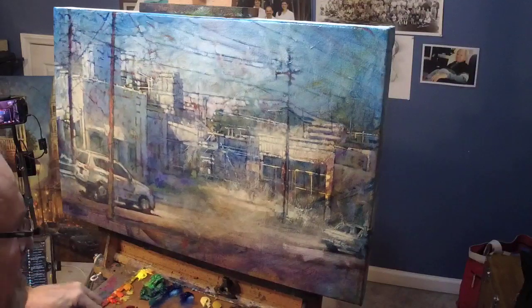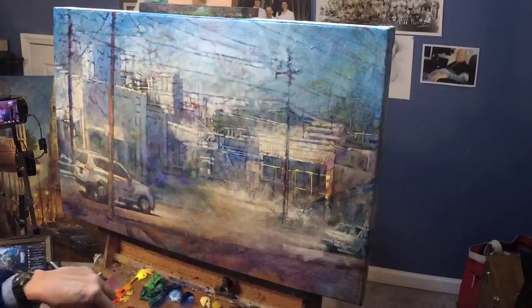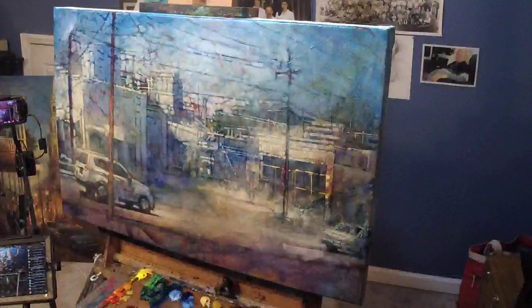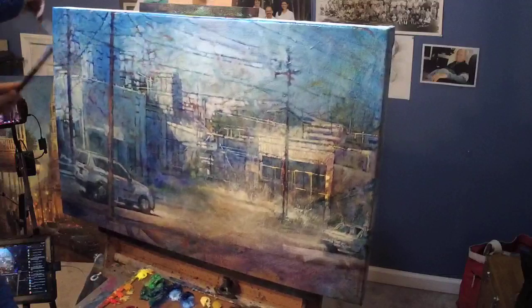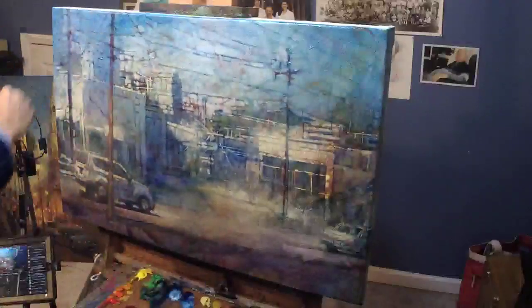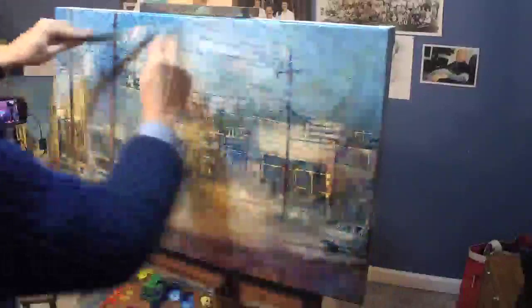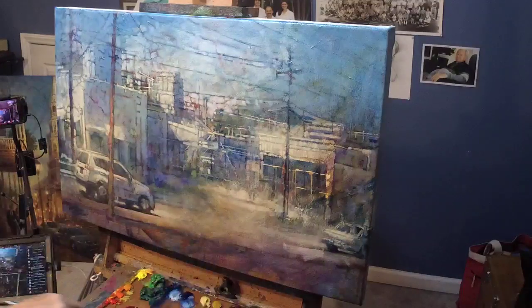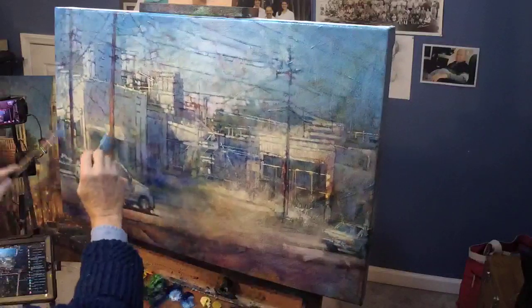More of the same — adding some ultramarine to that mix. The whole thing is looking and feeling now much more like a hot summer North Carolina summer day, which it certainly was the day I was there. And I want some of this blue down here.